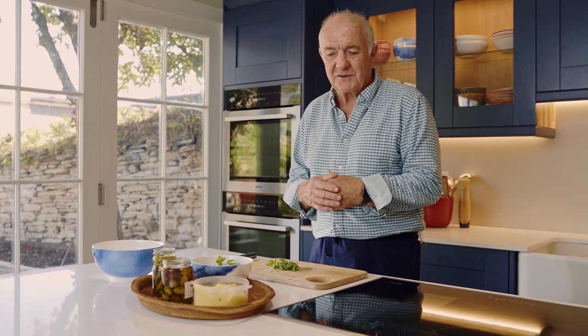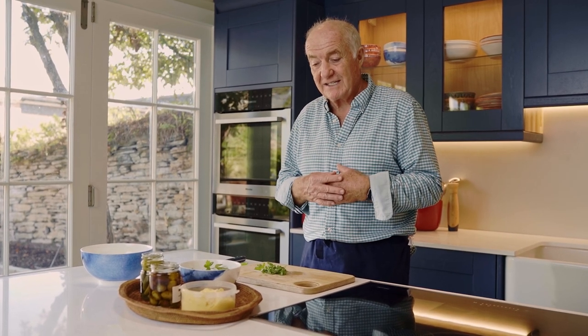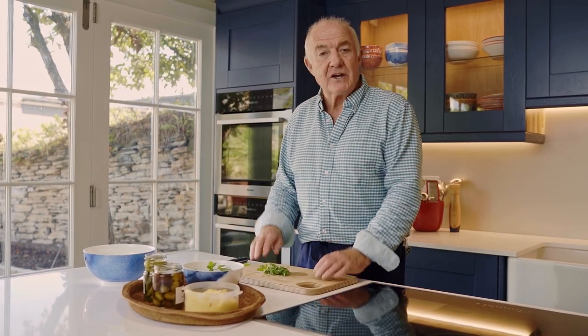Right, I'm going to make my own tartar sauce now. Obviously it's the sort of thing that you can buy very easily, but generally I find it not terribly nice. Generally too acidic, too much vinegar in it, and also the quality of the mayonnaise, which is the basic sauce behind it all, is never that special. So I'm going to show you how to make your own.